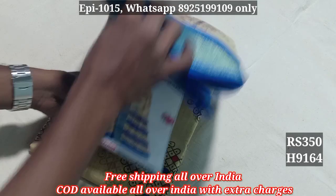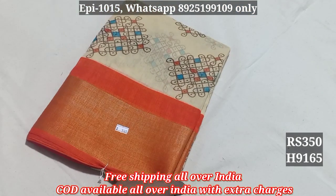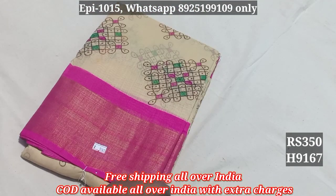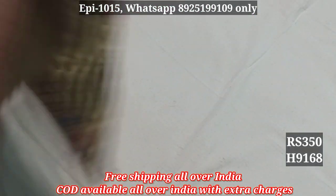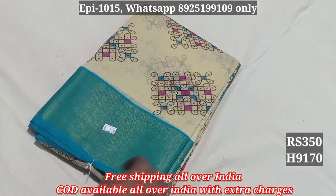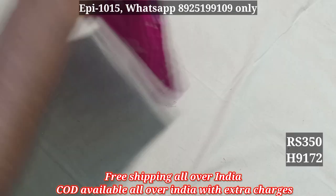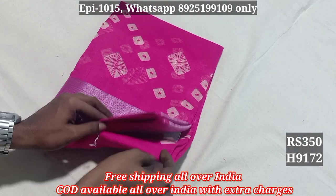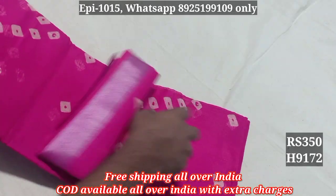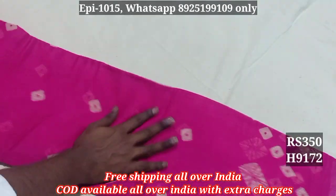We have 9167, 9168, 9169 black color border, black color blouse, 9170, 9171, 9172. Here we have silver zari in the border. The color blouse is also matching.